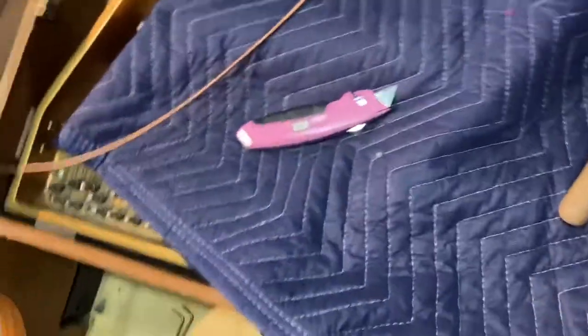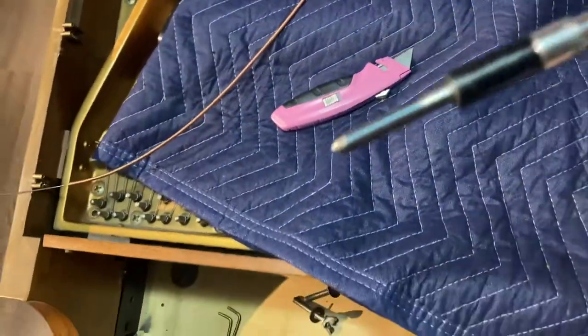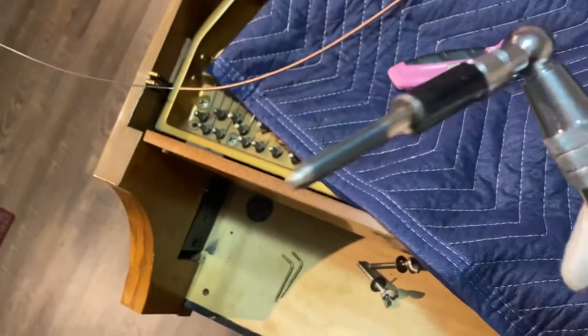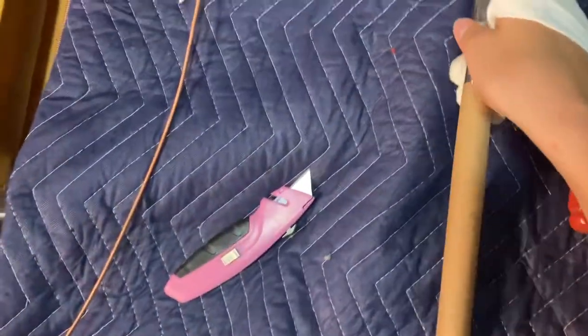So once you get all that aside, you want to check your tuning pin. My tuning pin's in the tuning hammer right now. This is the very first bass string, like I mentioned. The tuning pin looks really good — it doesn't need to be replaced. My tuning pin's in pretty good condition.